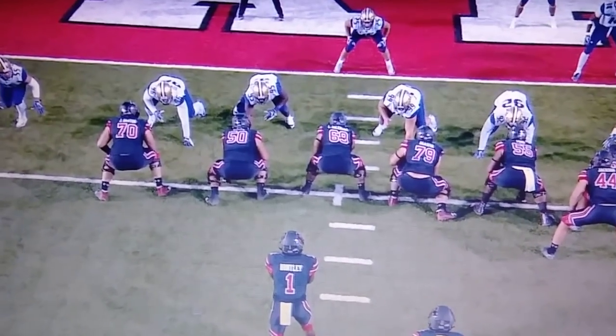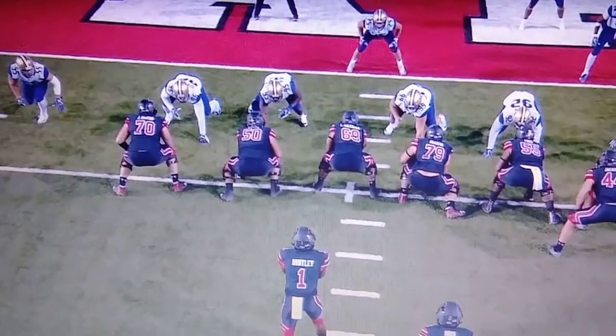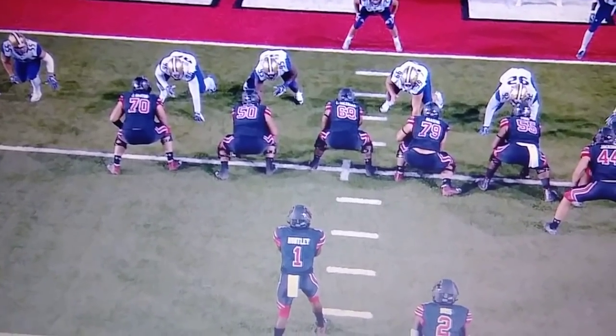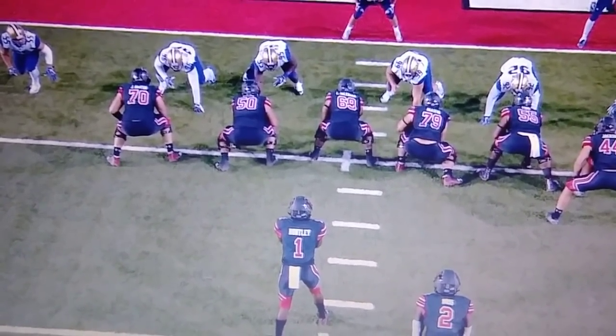This is all I really want to see from Utah. I don't think setting a pocket and making Huntley throw the ball is your best option.